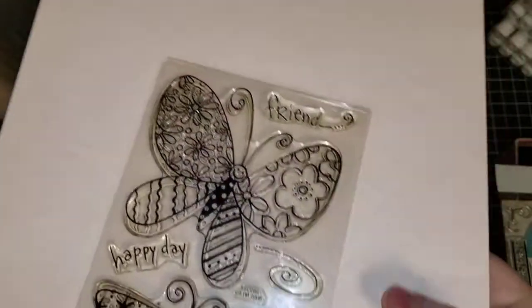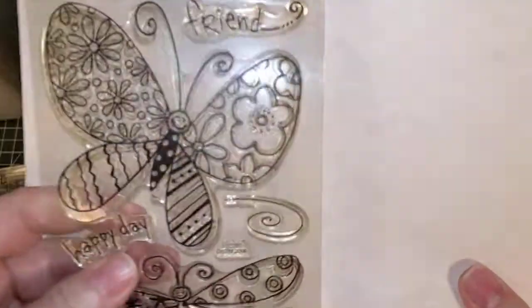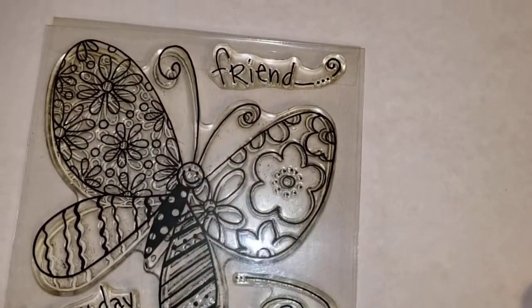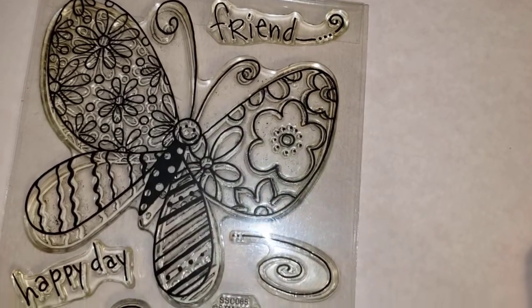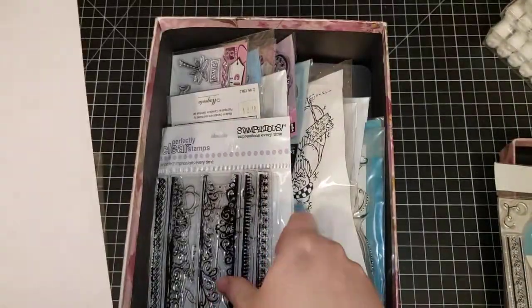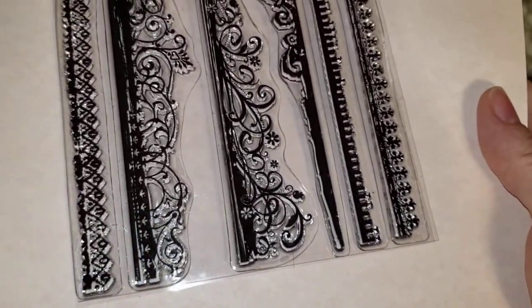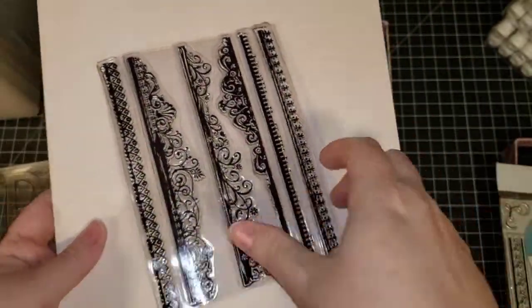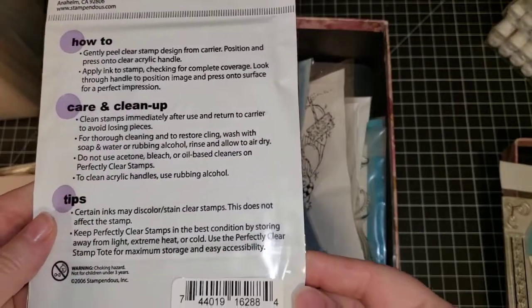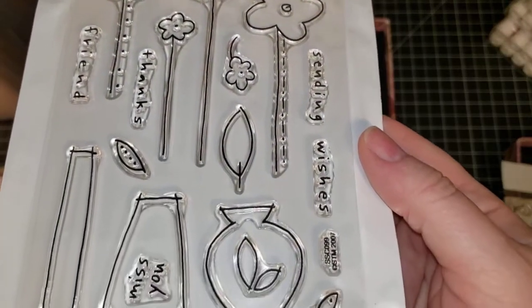This one is not in original packaging. It says STM 2006 — I don't know what that is for. So we're going to call it 'Butterfly Friend.' It doesn't look like it has been used but it is not in its original packaging. This one, same thing — not used but not in original packaging — we are going to call it 'Fancy Borders.' This one is a Stampendous Clear Stamps set called 'Flower Vases' — like doodled flowers and vases, very cute.